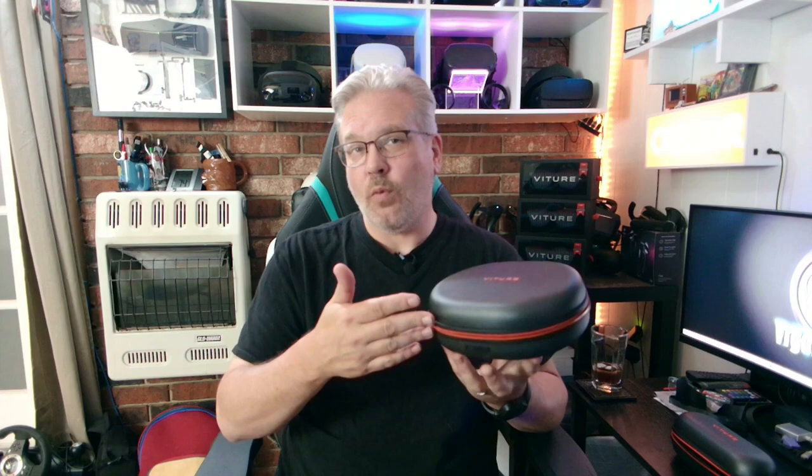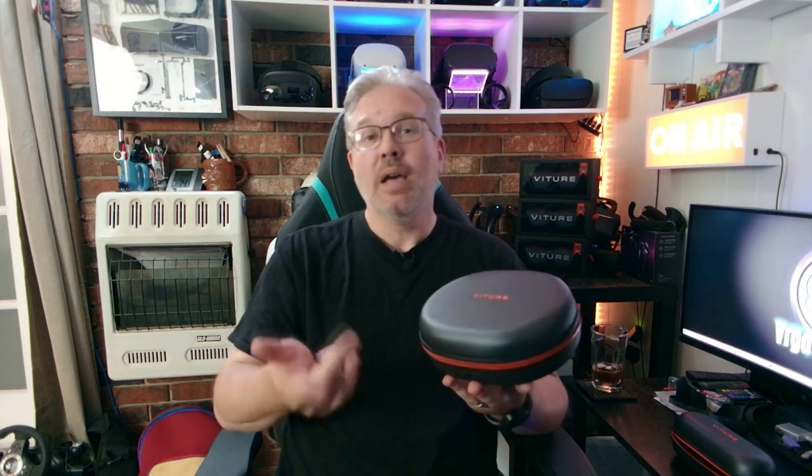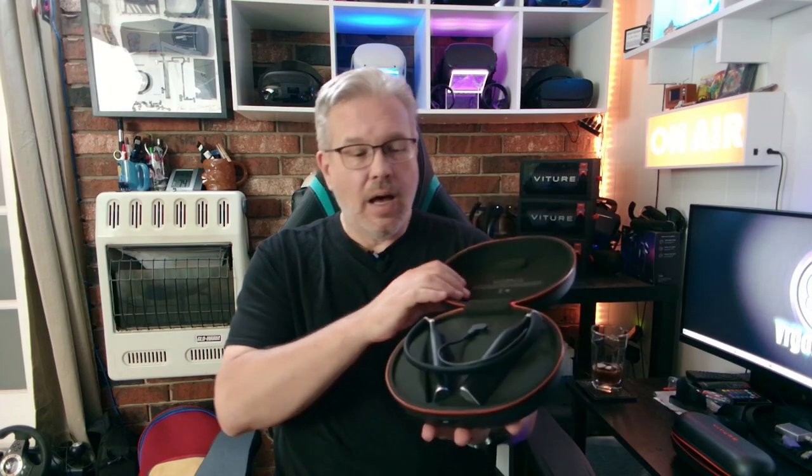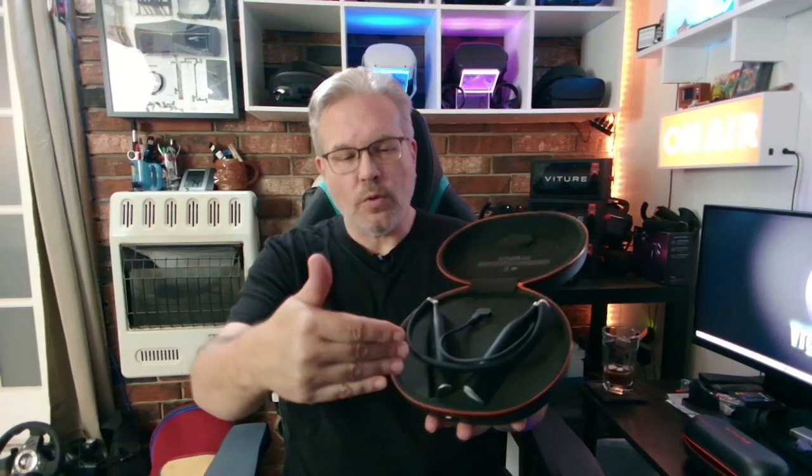The next one is another charging accessory — the charging case for the neckband. If you are getting the neckband, this does not come with it, but it is one I recommend. It's a very nicely constructed clamshell case that matches the case for the glasses. It has the magnetic port built right in for charging of the neckband, and with a full charge through the USB-C on the front, it's going to give that neckband about three full charges. If you're traveling and you've got all of this with you, it's definitely a way to keep your neckband charged and ready to go.